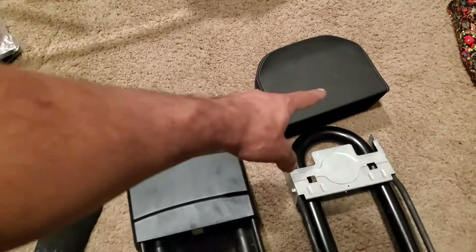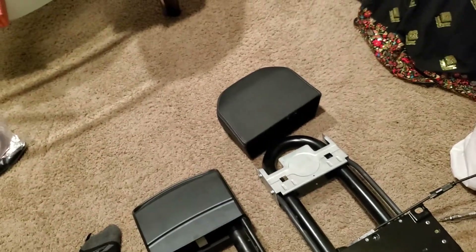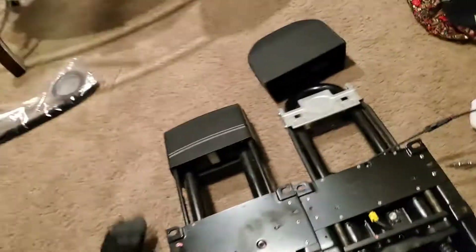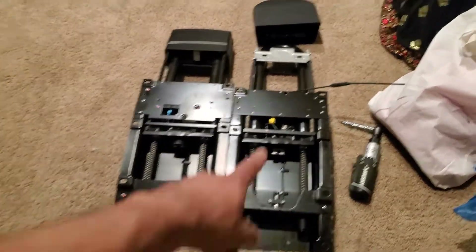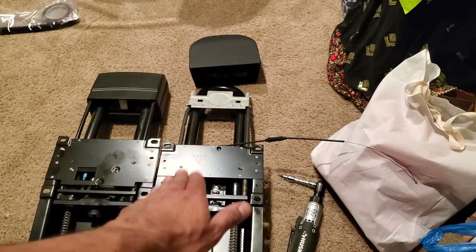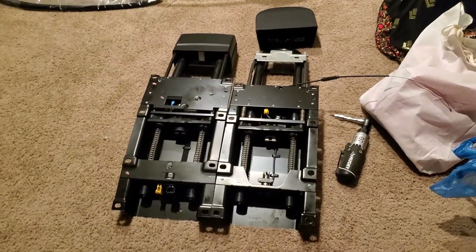The headrest cap is also slightly different in shape, but I think you can put either one on either car — they're removable and fairly easy to remove. Anyway, thanks for watching. These units are side by side and essentially the same. The only reason one looks a little lower is because the cap is off. If the cap was on, they would be the same height. See you next time.